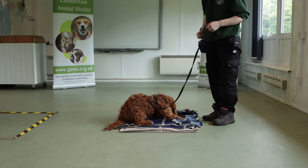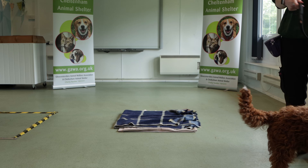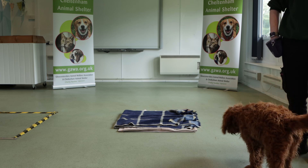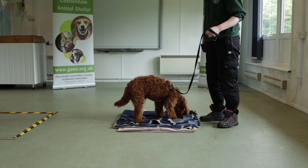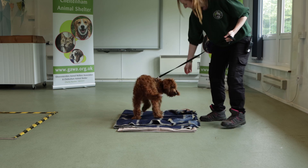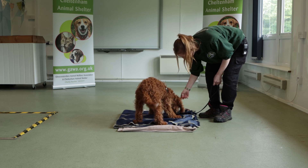Once your dog has finished the treats, say 'okay' and throw a treat to get them off of the bed. Repeat this process several times. The hand motion as you throw the treats will become the signal for settle. When you're ready, say 'okay' and throw the treat off the bed.